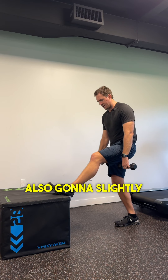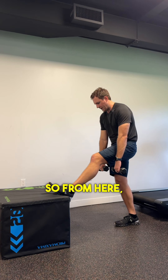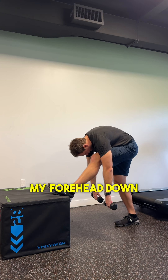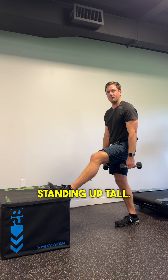I'm also going to slightly bend the back knee just so that it's not straight and taking up the load, because we want to feel the stretch through this leg and this side of the body. I'm holding onto the dumbbells but letting them pull me or fold me forwards, trying to bring my forehead down to my knee. Holding for a couple of seconds, then standing up tall.